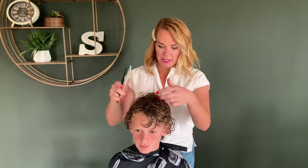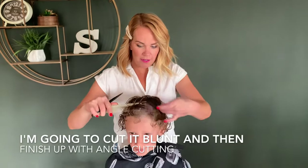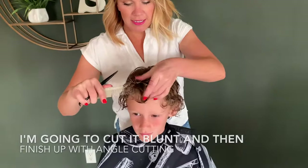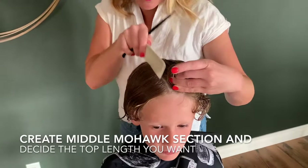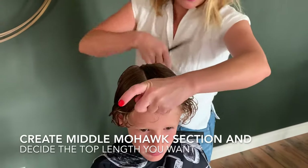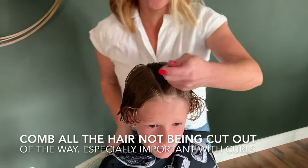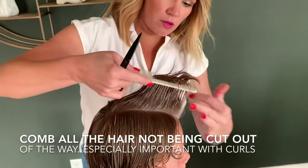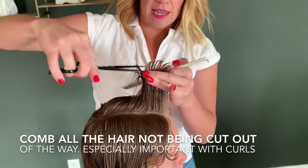We are going to start with the top — comb everything forward and create a guide. With curly hair, you really want to make sure to comb all the hair that you're not cutting out of the way. Curly hair usually wants to bounce up, so you need to get it really wet so you can control the curl. Comb this section straight up and then make a cut.